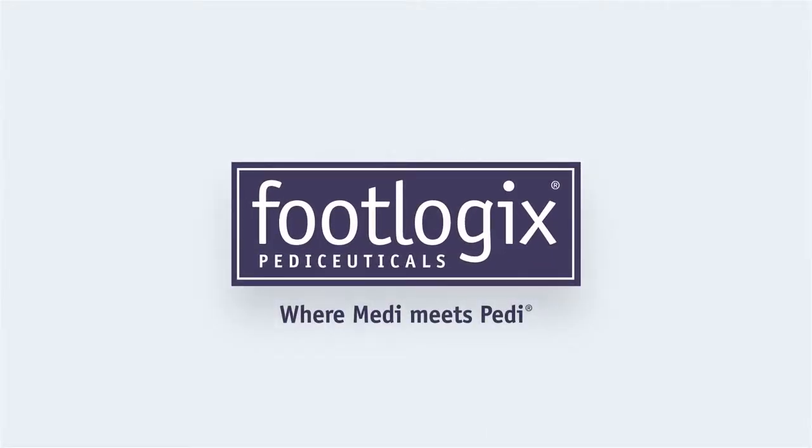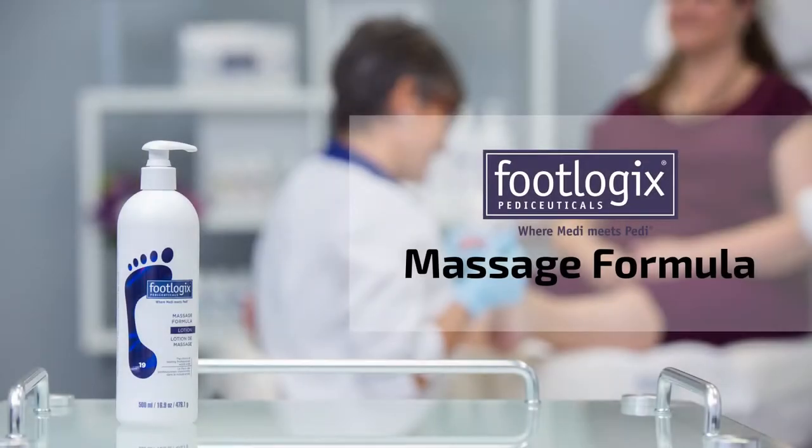How to use the Footlogix professional products in your pedicures. Massage formula.